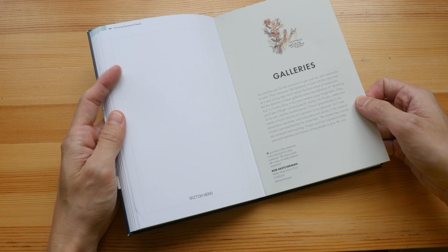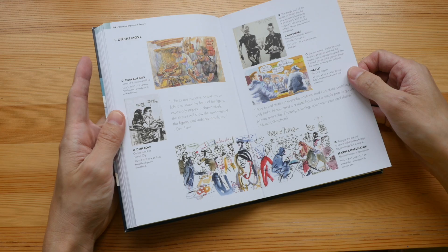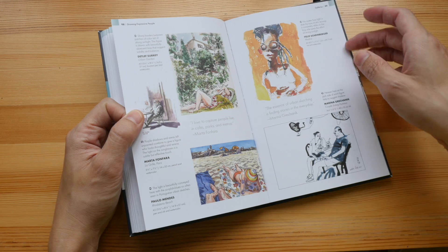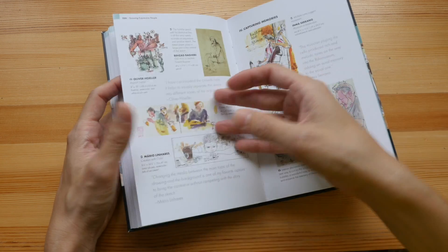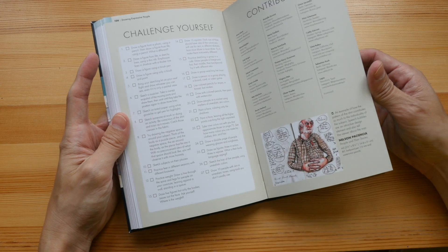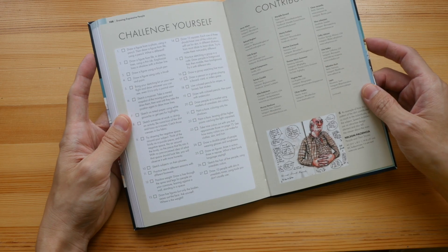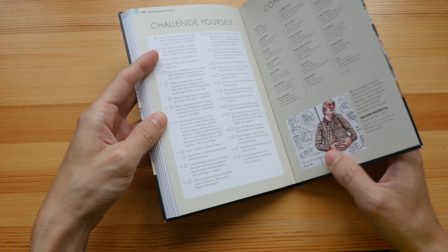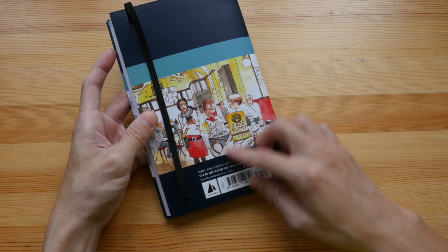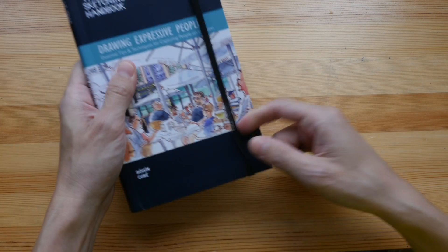For the last few pages, we have galleries with sketches and tips contributed by other artists. This is a fantastic book — there are some challenges and activities that you can do to challenge yourself. The price of this book is US $18, and I'm sure you'll be able to find it on discount on Amazon or Book Depository.